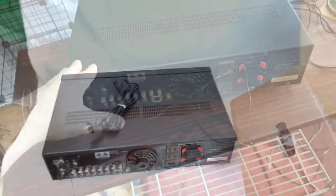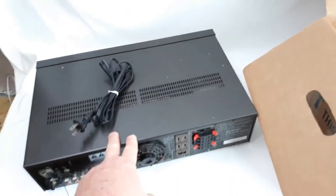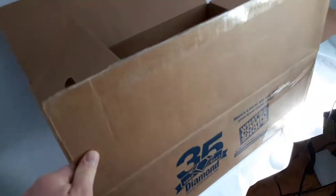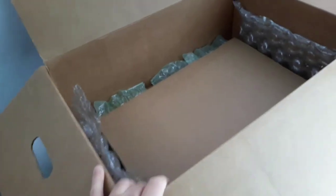I'll show you real quick how we're going to box this guy up and get him shipped out. So here's what we're going to do. All in, he's going to be over 19 pounds, so he's definitely going FedEx. And I want a good sturdy box. This one comes to us courtesy of a friend who owns a comic book store — he gets a bunch of these boxes and saves them for us.